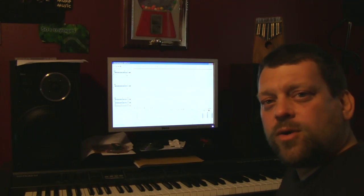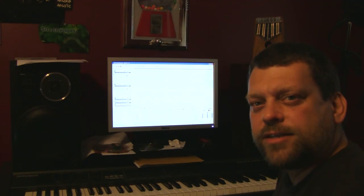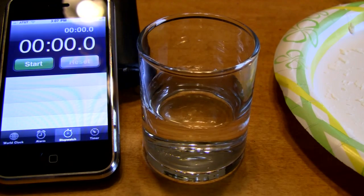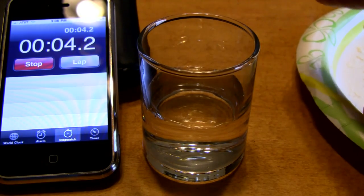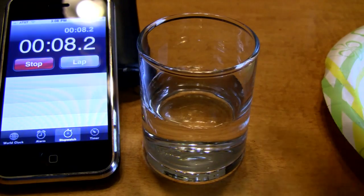Enough music — let's get back to the hot ice experiment. We've got our sodium acetate, which was boiled down from a solution of white vinegar and baking soda — bicarbonate of soda. I'm going to start the stopwatch here to prove this isn't trick photography. I'm going to take a little crystal of sodium acetate that I prepared earlier, and watch what occurs right before our eyes.